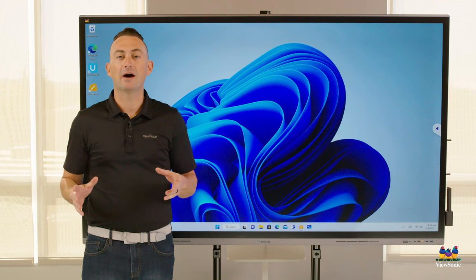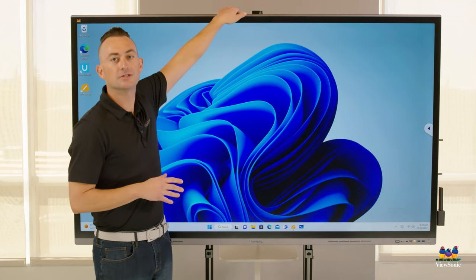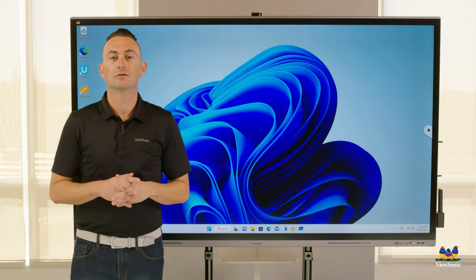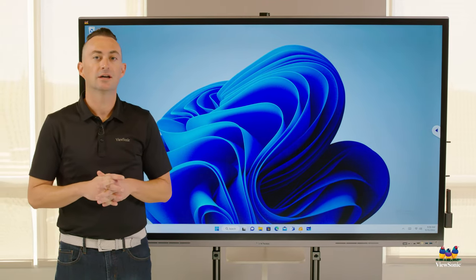Now, if you need to mount a conference camera, there are mounts on the top as well that fit any type of camera, including Logitech or even ViewSonic's in-house cameras.